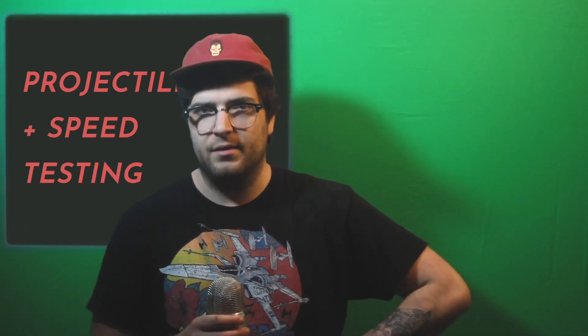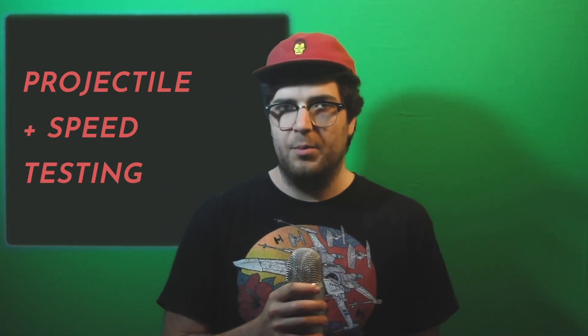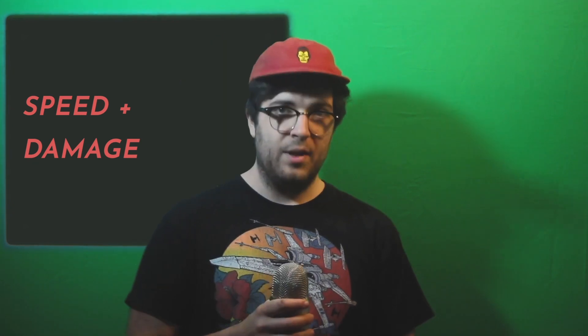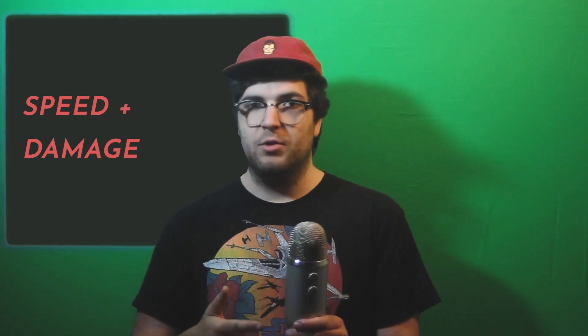I'm going to get back to the other parts, but for now let's move on to projectile and speed testing. There are two controlled variables in this experiment: the power coming from the capacitors and the targets, which are going to be cans I find around my house. There are two dependent variables I want to observe: speed and damage. The independent variables, the things I'm going to be changing out, are going to be projectile size and then coil size.